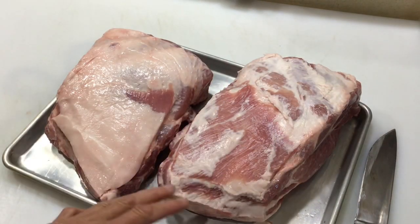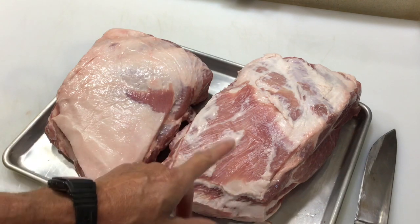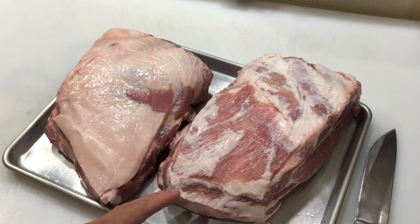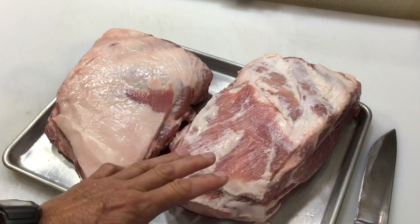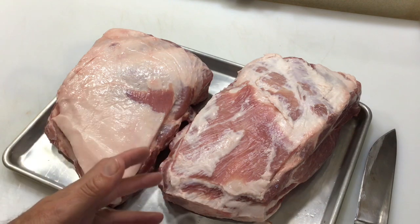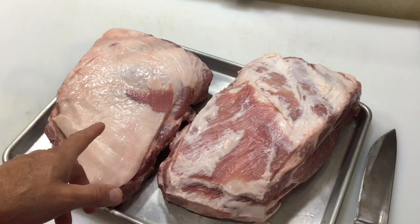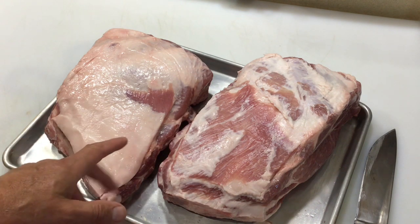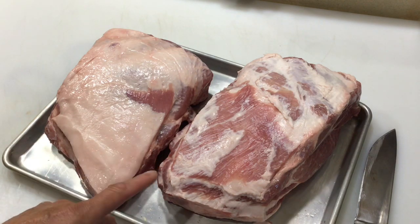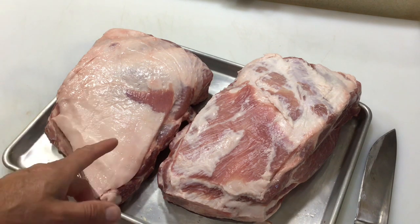I'm doing some trimming with the fat cap up on both. I've already trimmed most of the fat cap off one and I'll cook them fat cap down. There's enough internal fat on a pork butt that there's no reason to cook fat cap up. Trimming also saves cleanup and reduces grease in your grill. If you cook more direct heat you might leave the fat cap as a barrier, but you risk flare-ups, so trim it off.